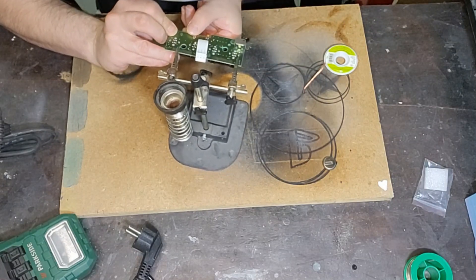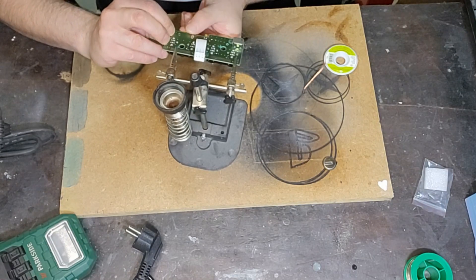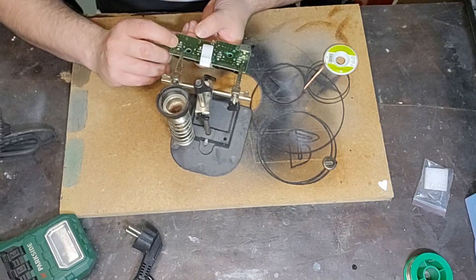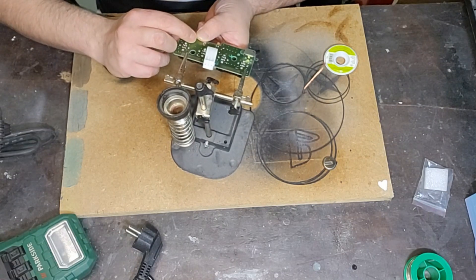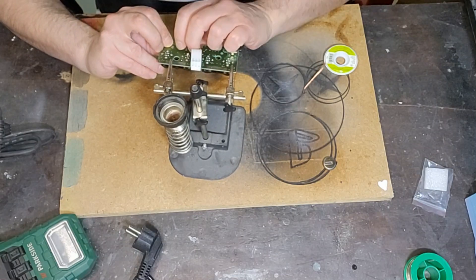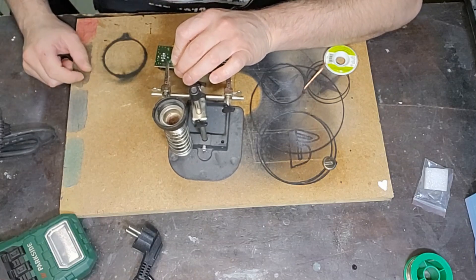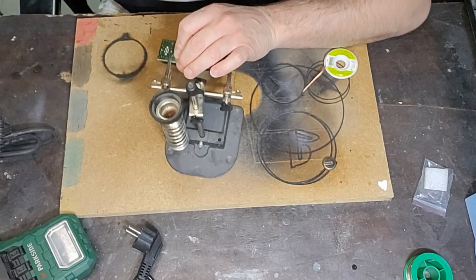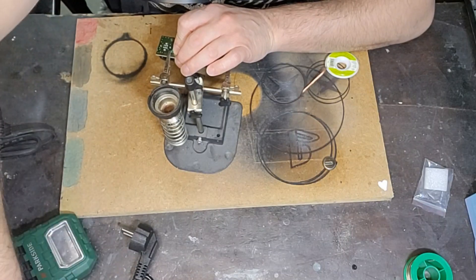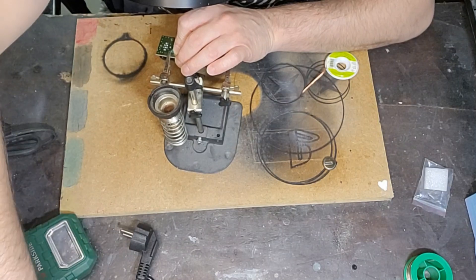Una volta spinta dentro, quello che posso fare è piegare appena appena le alette per tenerla ferma. Aspettate che prendo una pinzettina che me la tenga ferma lì, così riesco a lavorare in modo diverso.